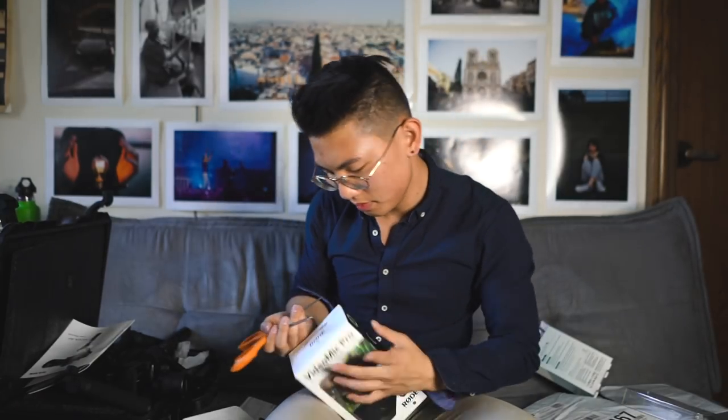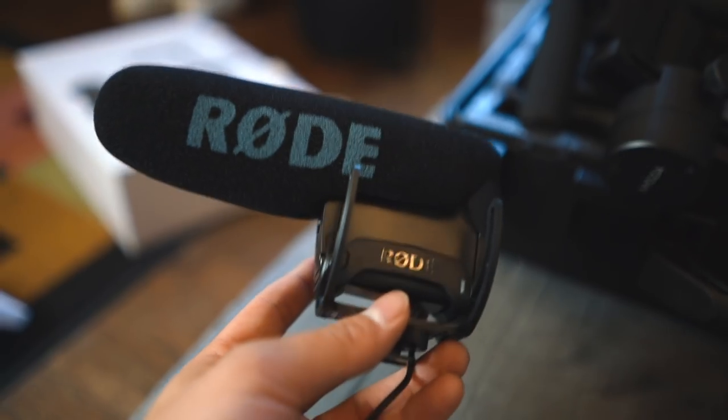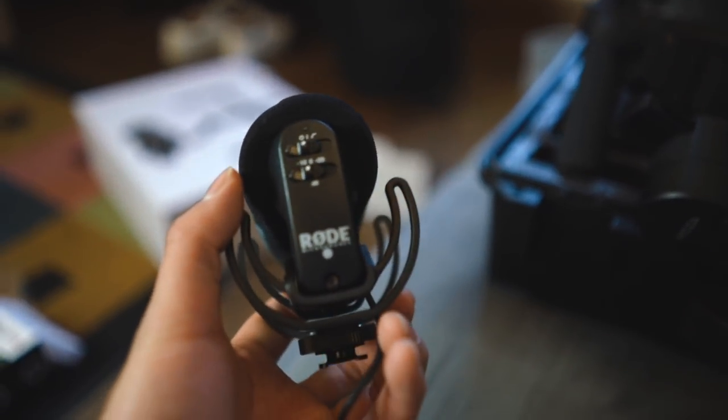Next I got the Rode VideoMic Pro. I was using the Rode VideoMic GO - the small $80 one - but the audio I was getting from it wasn't that great. I'm using it now, so maybe it sounds a little different, but for bigger scale stuff I just think the VideoMic Pro is going to be a lot easier to use. You're going to get a lot better quality sound, especially in windy situations.